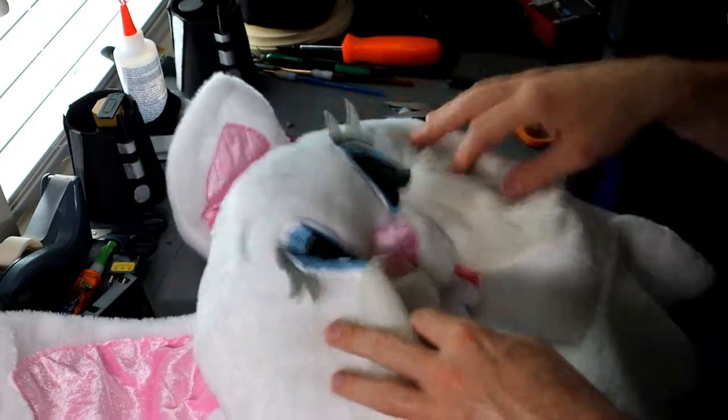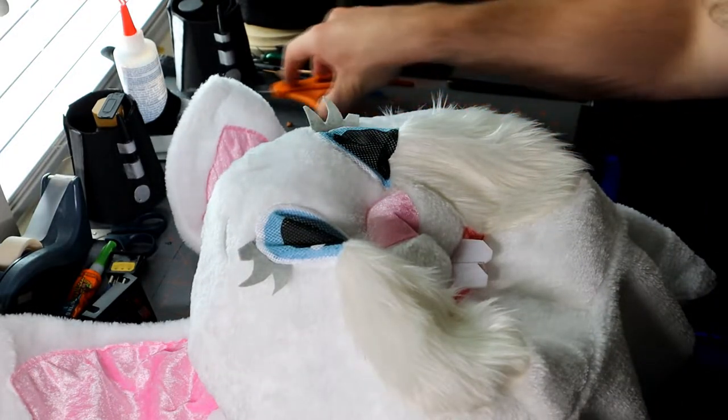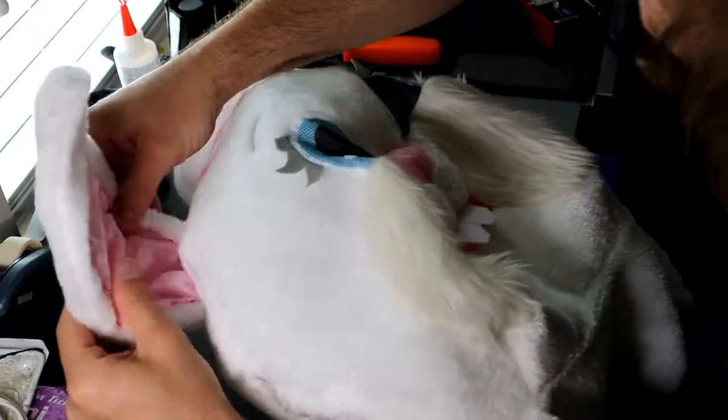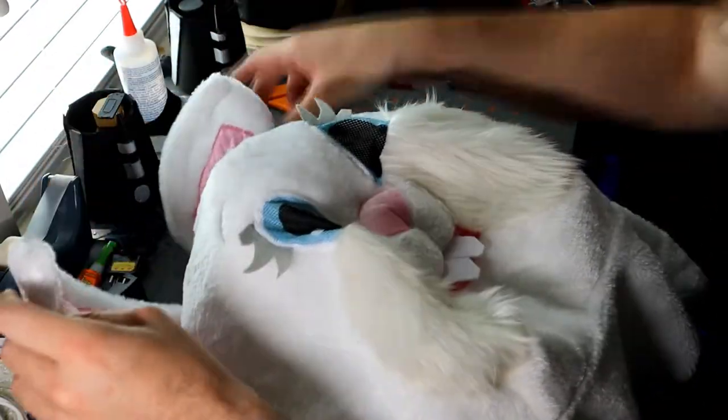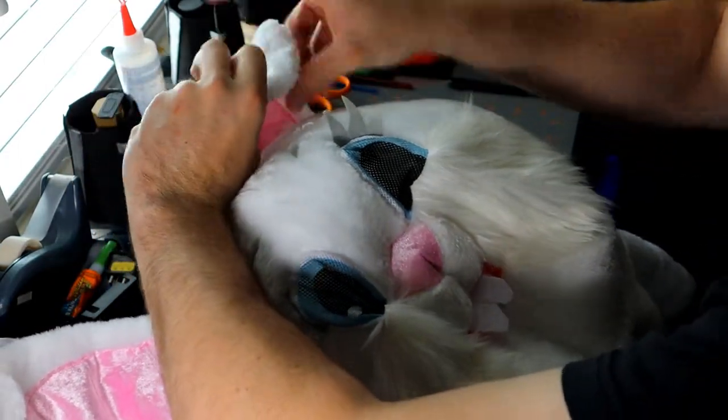A cool thing about this outfit is that the ears are poseable, so you can put them in any position you want. There are little adjustable strings or plastic pieces inside them.